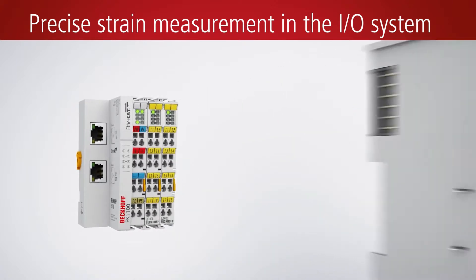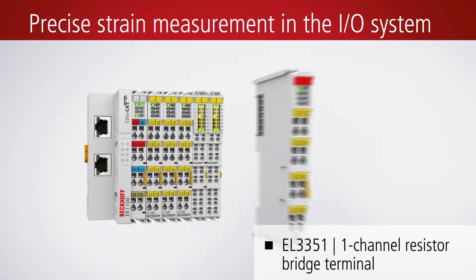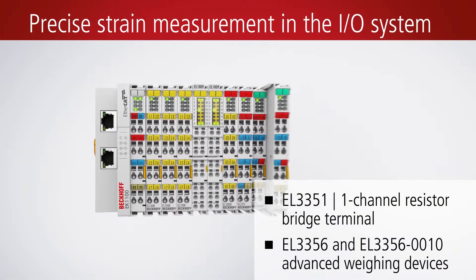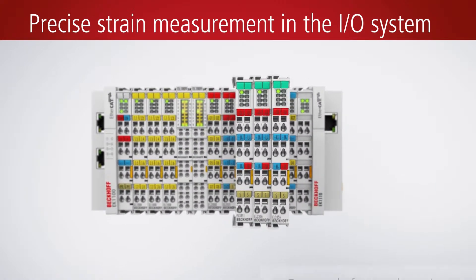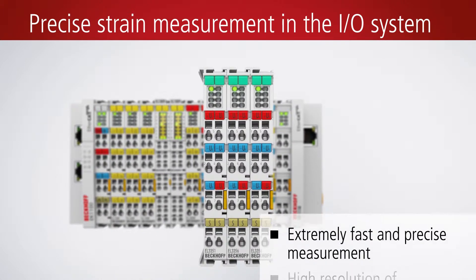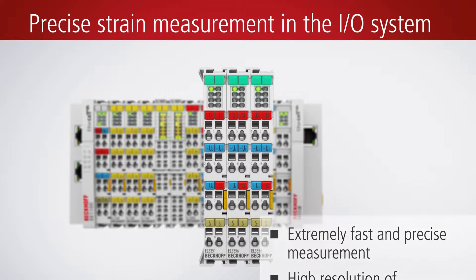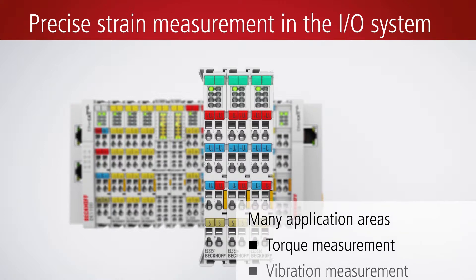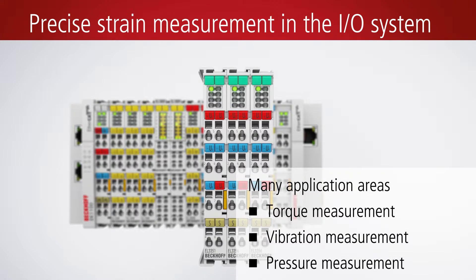An accurate strain measurement offers advantages for a great variety of applications. Beckhoff offers high precision for the signal acquisition and evaluation of resistor bridges or strain gauge sensors directly in the I/O system. The EtherCAT terminal system is characterized by its high performance. It enables very fast and precise measurements with a high measurement value resolution. The strain measurement can be used for the precise measurement of torque, vibration, or pressure.